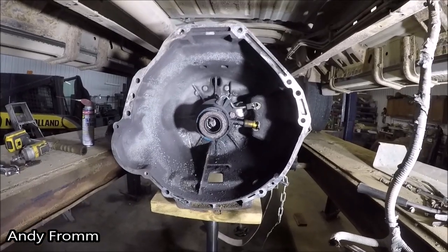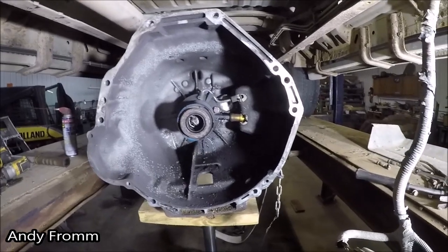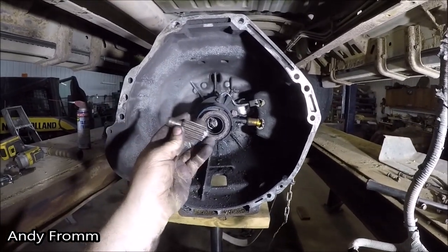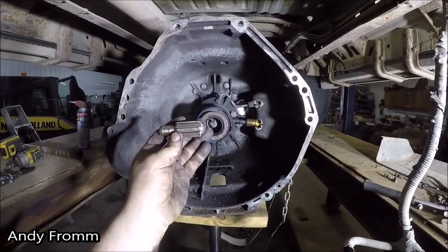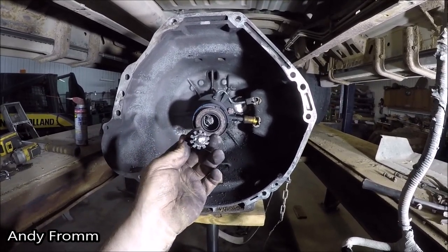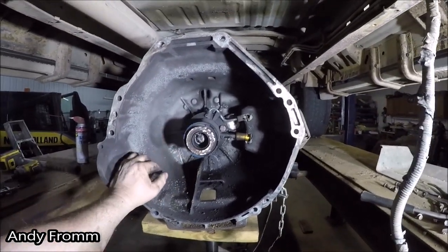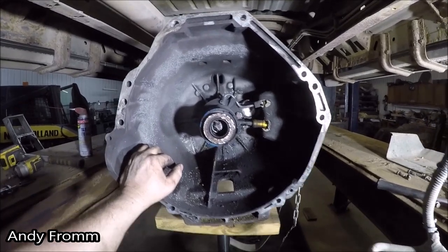Hello everyone, welcome back to my excursion's carnage. Last time I pulled the tranny to find the input shaft is snapped off. Pretty fresh looking break. The slave is all busted up. Let's take some of this garbage out of here.